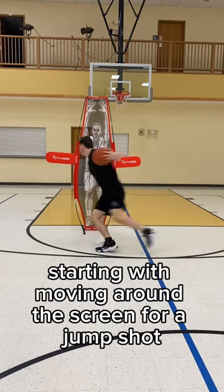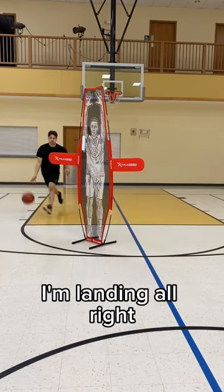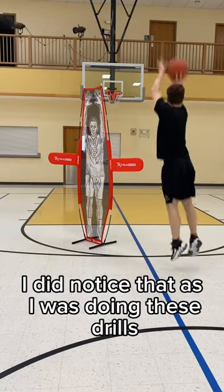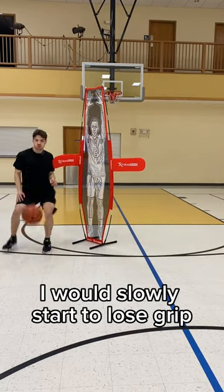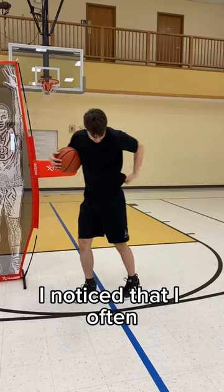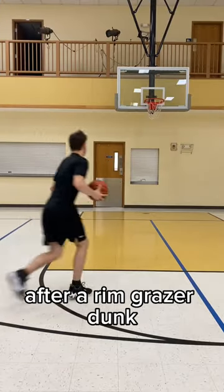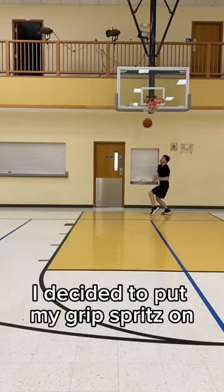I then proceeded to do a few drills, starting with moving around the screen for a jump shot. My grip is good and I'm landing all right. I did notice that as I was doing these drills I would slowly start to lose grip — I think that happens with most basketball shoes. I noticed that I often had to wipe my shoes to keep up my grip, and of course after a rim grazer dunk I decided to put my grip spritz on.